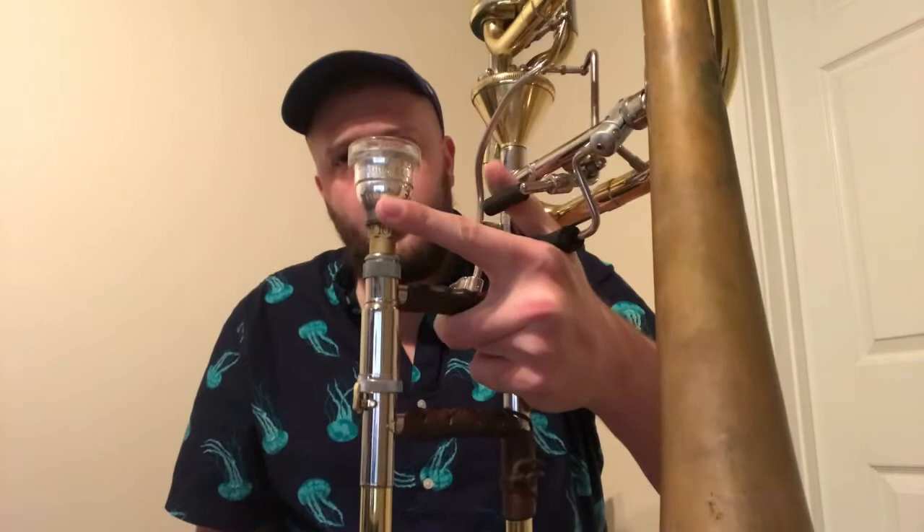First, we have to think about our equipment. I have an independent bass trombone, which means I can play using my F trigger or my G-flat trigger alone — one without the other. Some of you might have a dependent setup, which looks like the triggers are stacked, and you can only use the second trigger if you're pressing the first. Some of you will just have a single F attachment, which makes some lower positions more difficult.